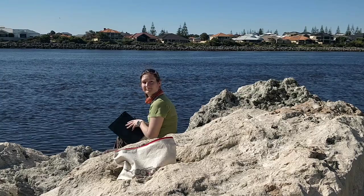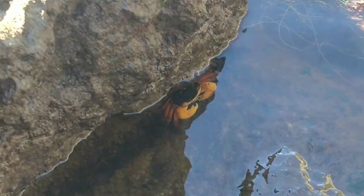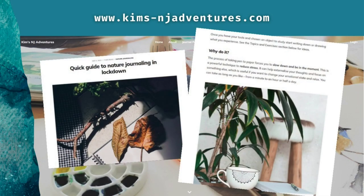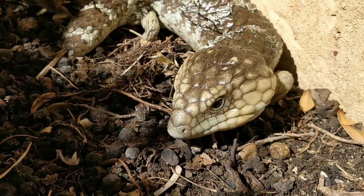I hope you enjoy the content and if you like what you see please subscribe and leave a comment or a suggestion for any topics you'd like me to tackle next. Check out my website for more detailed articles on nature journaling as well. So grab your journal and fave drawing supplies and join me for some Aussie nature journaling adventures.